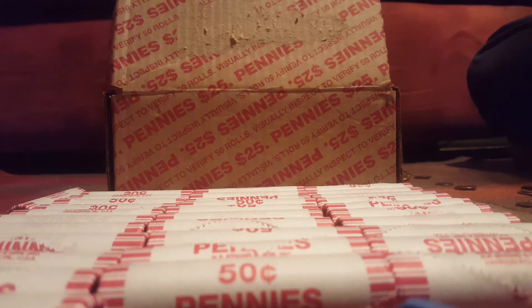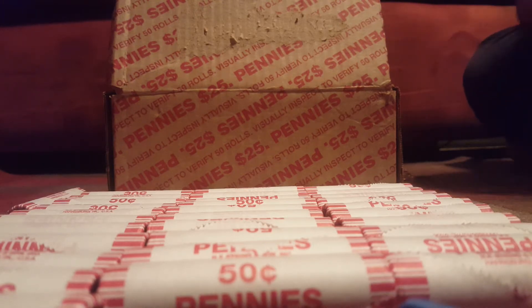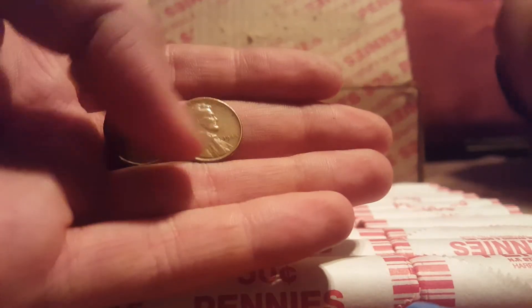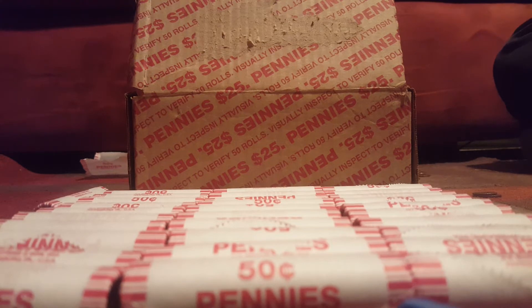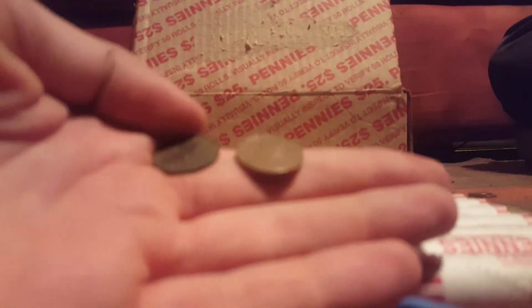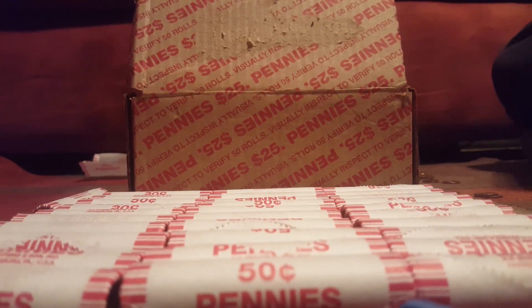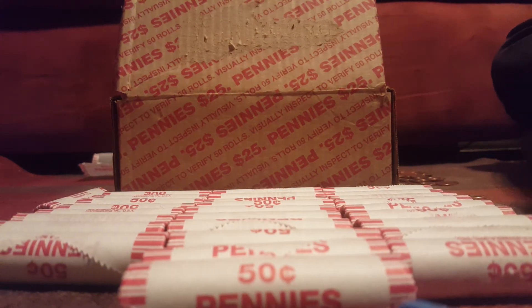I didn't get anything other than a 2009. Just got a 1944 wheat penny and a 1986 Canadian, so that's a good start so far. Just got two more wheat pennies — this one's a 1945 and this one's a 1950. The 1945 is really sketchy, I can barely read it. And you got a 17P — yeah, 2017P. Just got another wheat penny right here: 1955, and a 1969 Canadian. That's still pretty good.